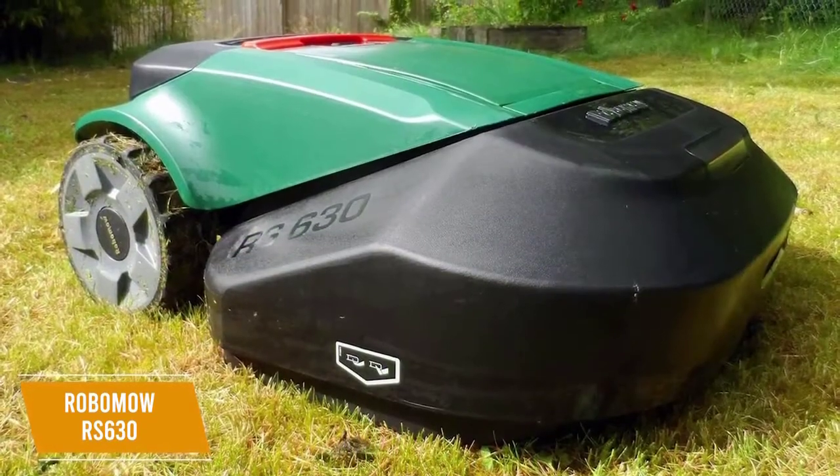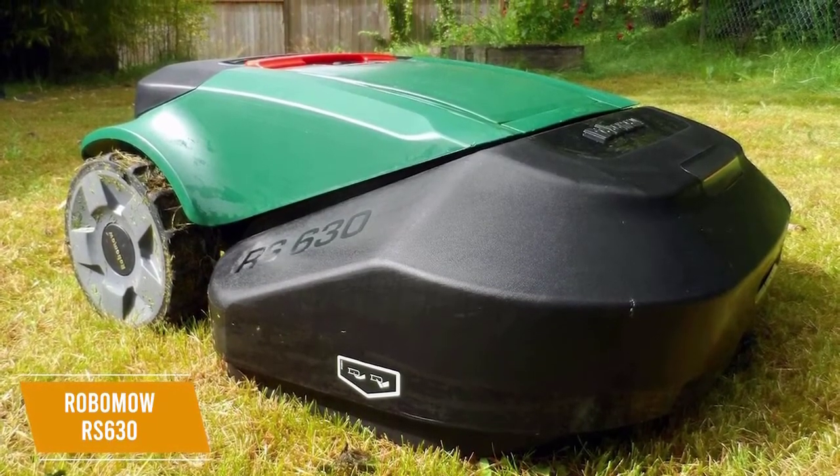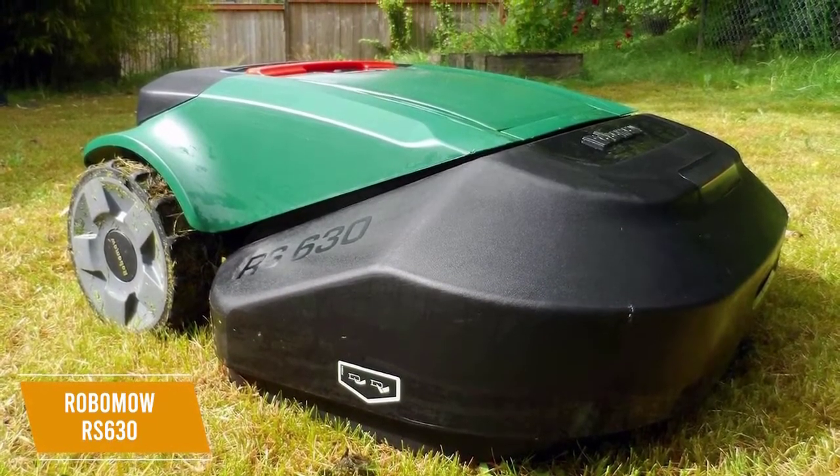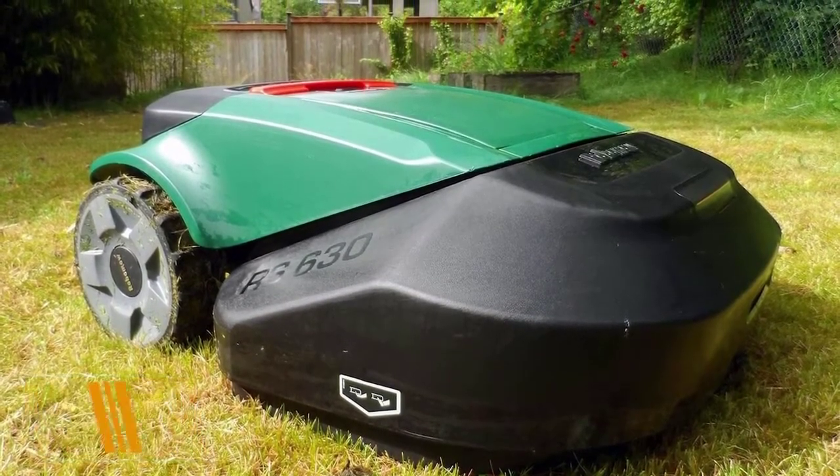The RoboMow RS630 is the best robotic lawnmower for complex yards. It boasts an impressive maximum range, has some intuitive features like a high-quality rain sensor, and you can split your lawn up into multiple zones for a more efficient cut. I believe this makes it perfect for complex or larger yards.